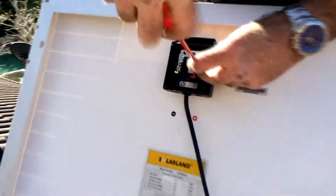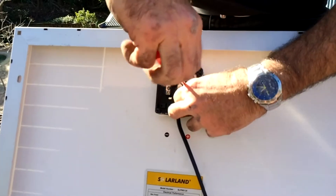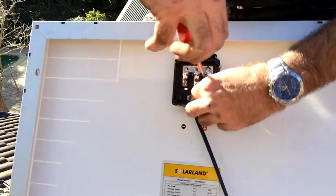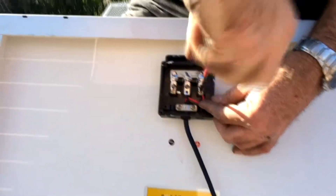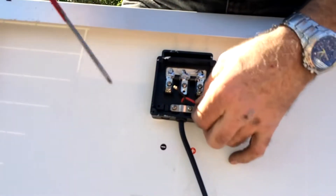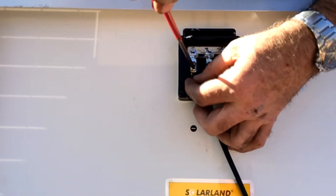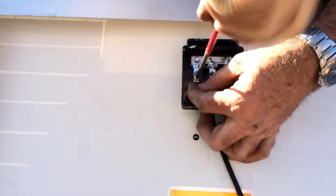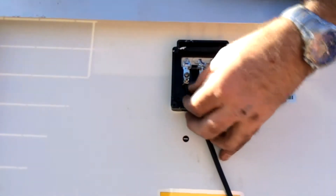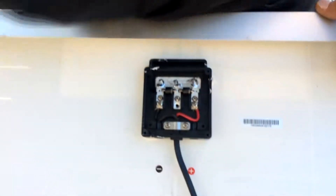Our red cable goes in the positive terminal — tighten that up nice and firm. And our black cable goes on the negative side, just under there, just like that. There we have it. Put the cover back on — that's all connected.